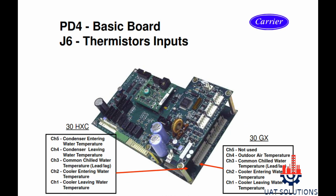Section J6 is used for thermistor inputs. In the 30HXC model, which is water-cooled type, channel 5 is for condenser entering water temperature sensor, channel 4 is for condenser leaving water temperature sensor, channel 3 is for common chilled water temperature sensor for lead type configuration, channel 2 is for cooler entering water temperature sensor, and channel 1 is for cooler leaving water temperature sensor. For the 30GX air-cooled type, J6 channels are used for different purposes as shown in the table.